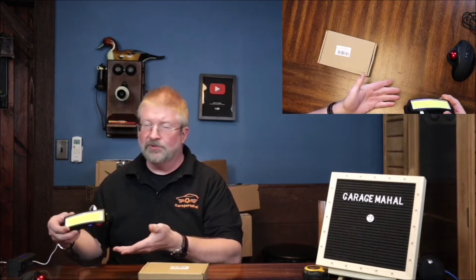Brian from Garage Mahal with your new headlamp — stay tuned for the other half of this video.